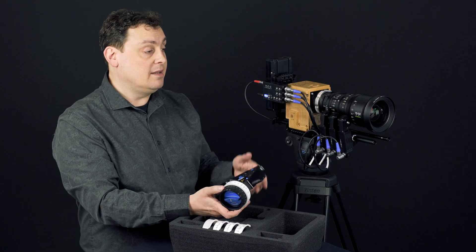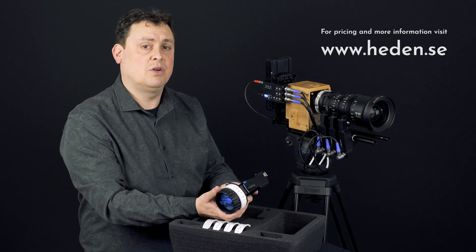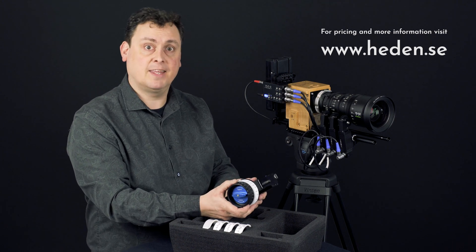This is a short introduction to show the initial features. In the next videos we're going to show the lens mapping features and other more advanced features. Thank you.